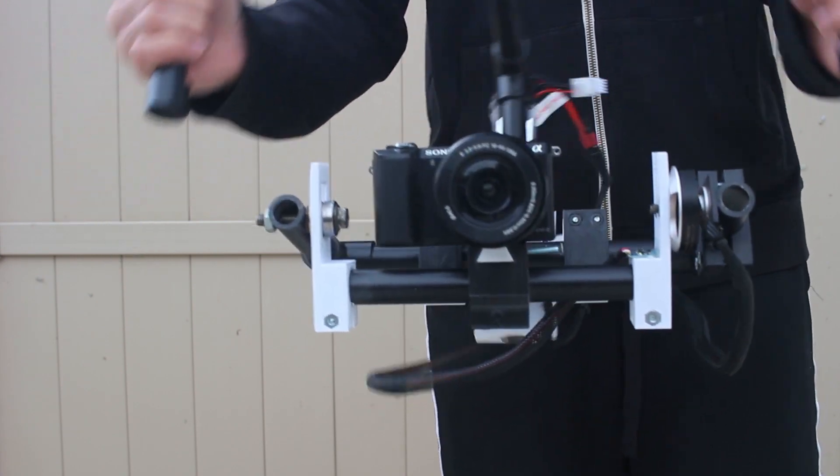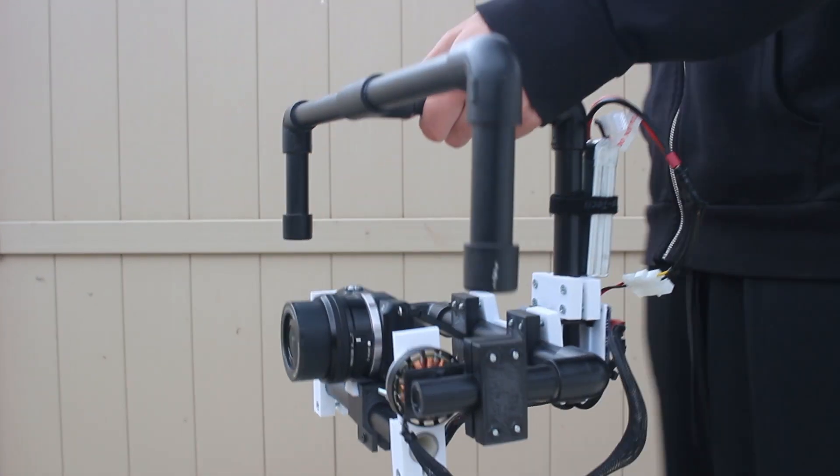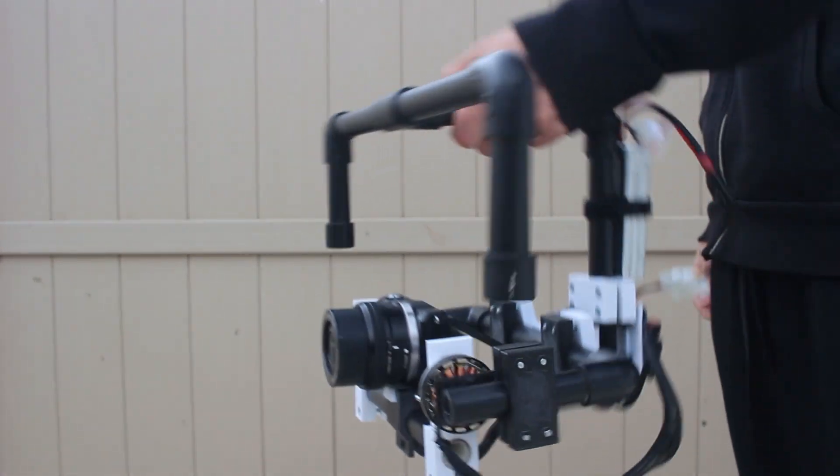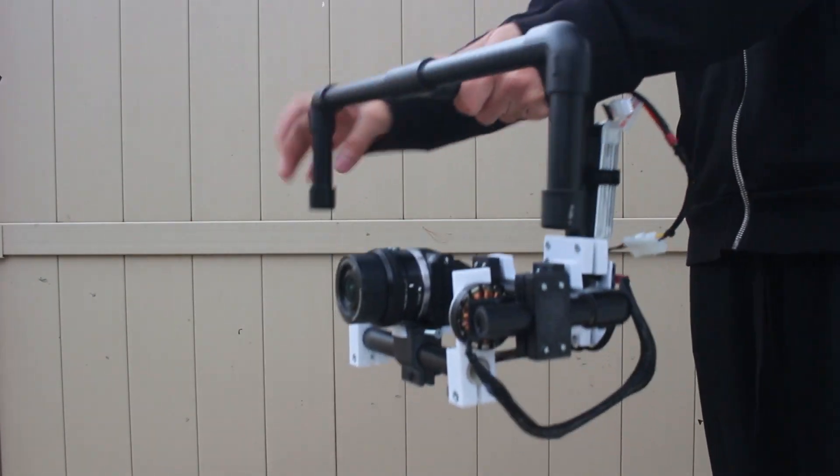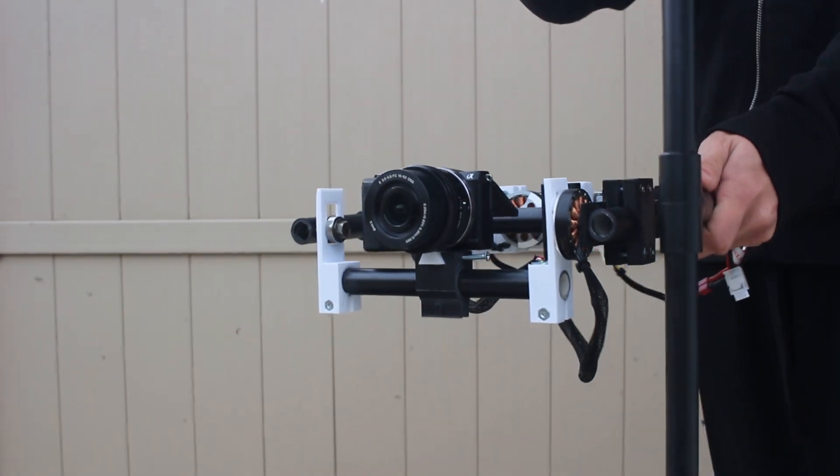Made of half-inch PVC, it's only two-axis. I have plans for three-axis in the future. Right now it's only got the roll and the pitch axes, where the third axis would compensate for the yaw, which is basically turning left and right.